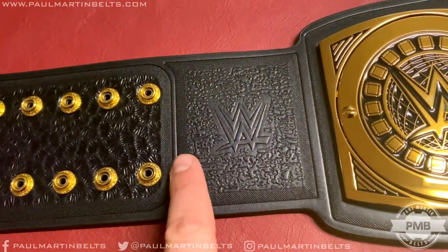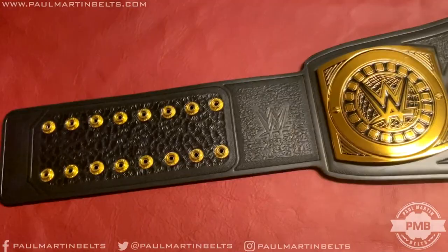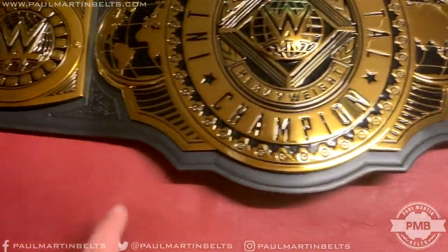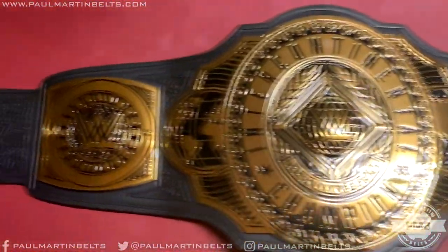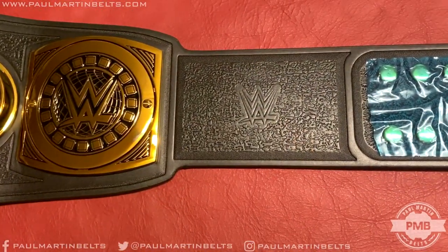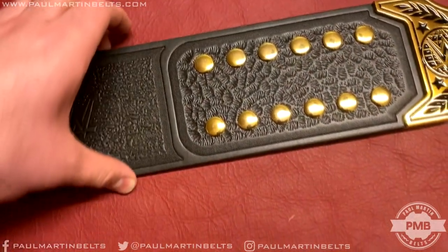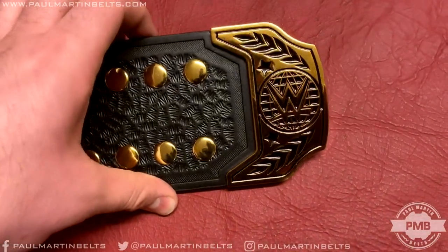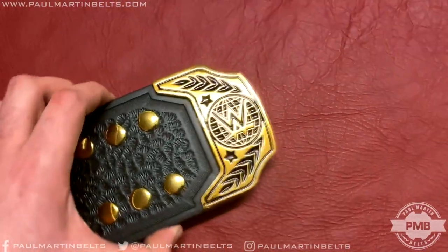One minor nitpick: I would have liked one of the lines to be the same width as the rest — one is particularly thin, but that's absolutely nitpicking. On the other side of the strap, there's imitation tooling on the base around the plates, between the side and center plates. On the right-hand side, the WWE logo is tooled into the strap, with a blue protective plastic covering that comes on brand new WWE belts. There's a 2x6 snapbox on this side with a gold tip featuring the WWE logo and globe design.